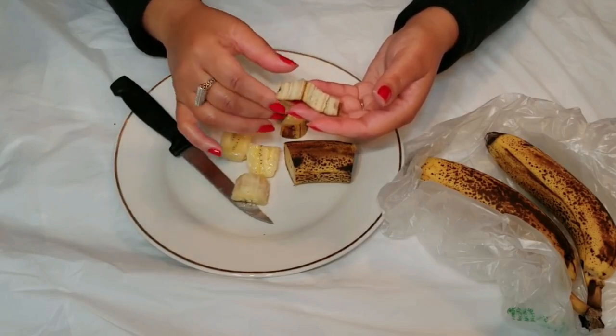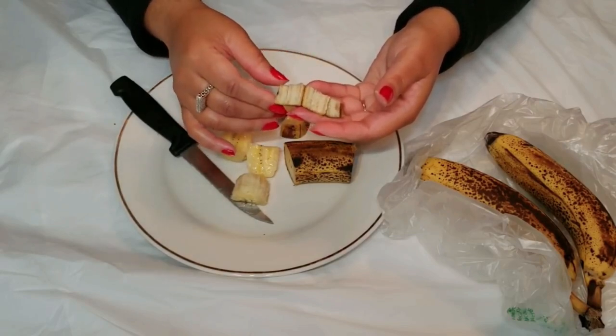Here's a bright idea — try using banana peels on your teeth. Some folks say that rubbing the inside of a banana peel on your teeth for a couple of minutes may help brighten your smile. Give it a try and see if it works for you.